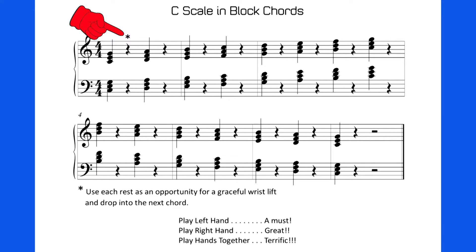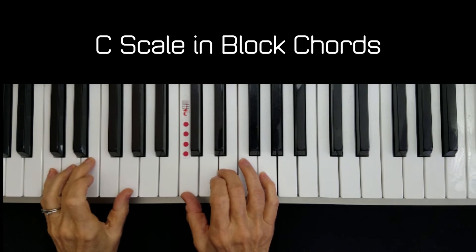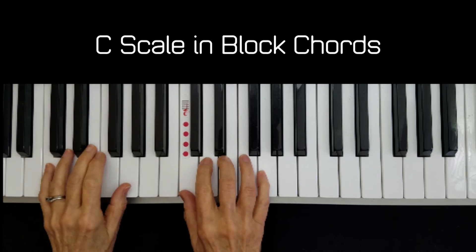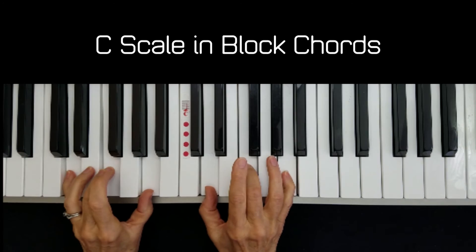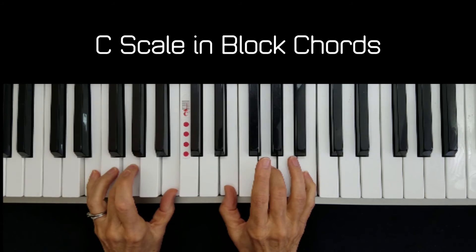There's a very important asterisk over the first rest in measure one. An asterisk means that there's an important note at the bottom. The note says: use each rest as an opportunity for a graceful wrist lift and drop into the next chord. I'll show you what that looks like. We have a C, E, G on the left and a C, E, G on the right — they're block chords, so we play them all at the same time. My wrist rolls up, my fingers hang down, and then I drop into the D chord. I roll up and then I drop into the E chord.